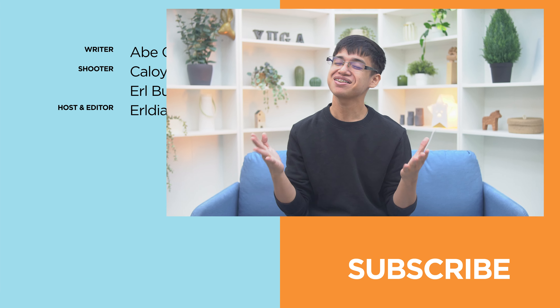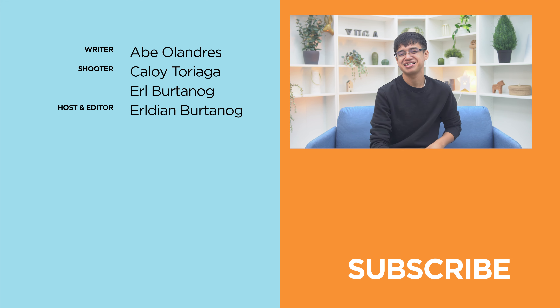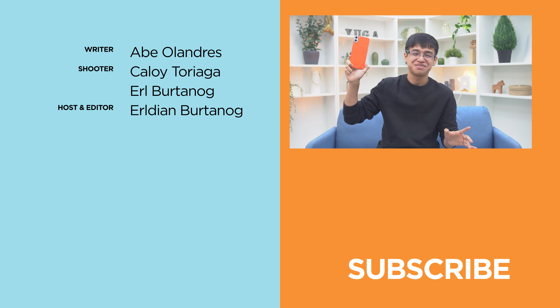Mad props to CMF and Nothing for making smartphones exciting again. But what do you guys think? Do you agree with us when we say that this phone is brilliant? Do leave a comment in the section down below. And if you liked this video, please hit that like button, subscribe to our YouTube channel, and hit that bell icon so you wouldn't miss any of our future uploads. Don't forget to follow us on our socials — Facebook, Instagram, TikTok, and X — and visit our website, www.yugatech.com, for the latest tech news and reviews. Again, this has been Earl, and I'll see you guys in the next one. Bye!